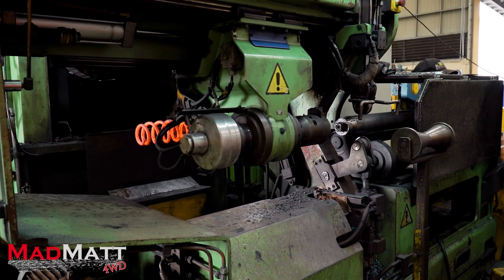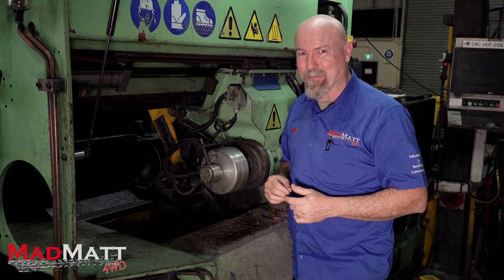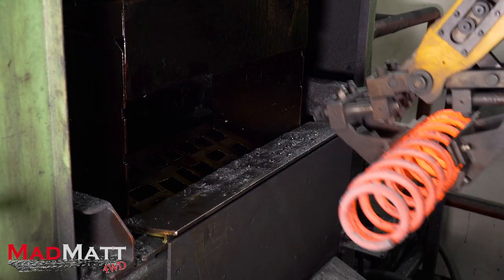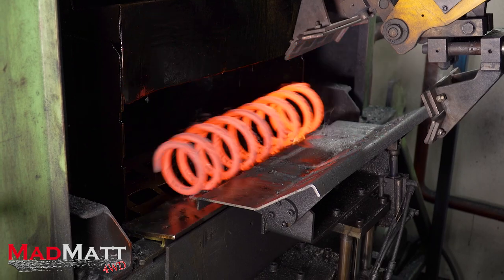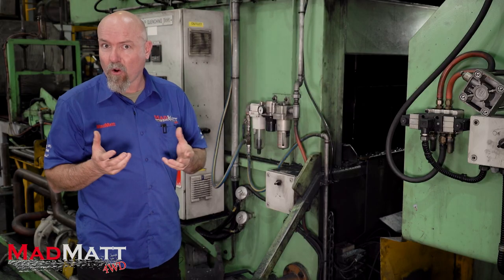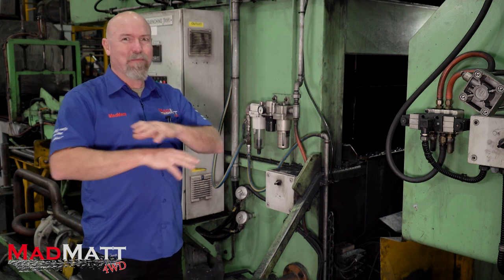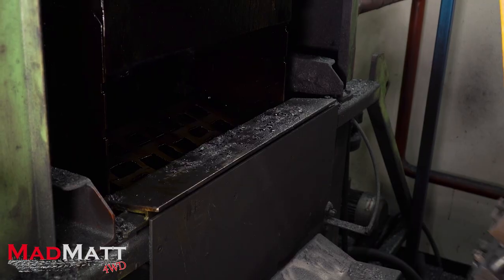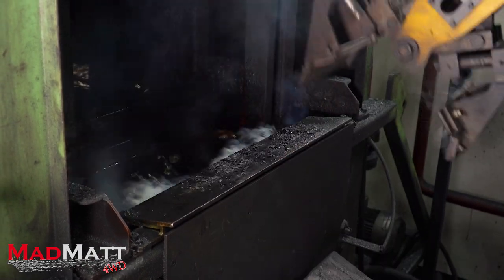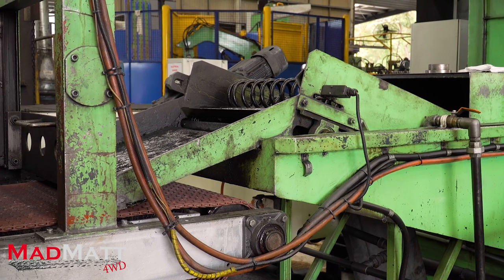After coil winding, the spring heads over to the quenching machine — the fiery pit of hell. This step is really critical. When the coil spring comes off the coil winding machine it has a Rockwell hardness of 33, which is really a bit like spaghetti and absolutely useless. Putting it in this oil bath quenching machine, which sits at about 70 to 80 degrees Celsius, hardens the steel. In fact it makes it too hard — it becomes brittle.